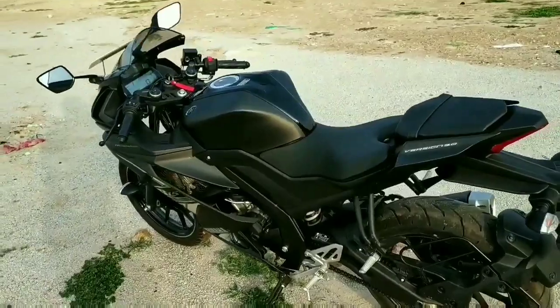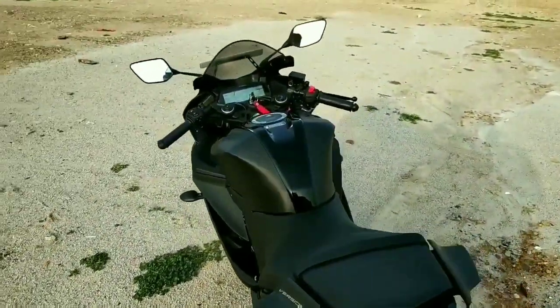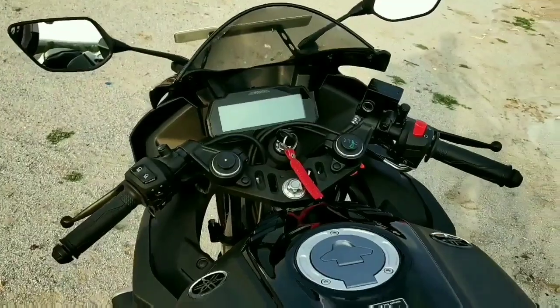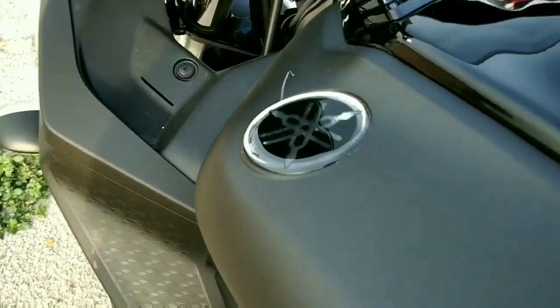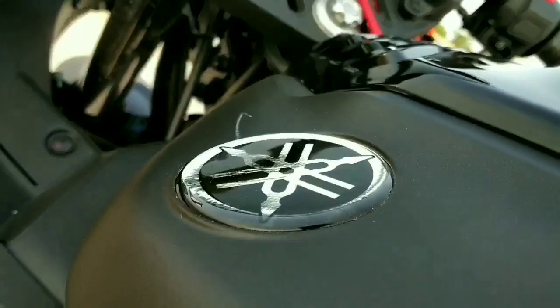The riding posture is sporty and you have to lean forward. The tank capacity is 11 liters and you can expect a good range of about 400 to 440 kilometers on a full tank depending upon the way you ride.